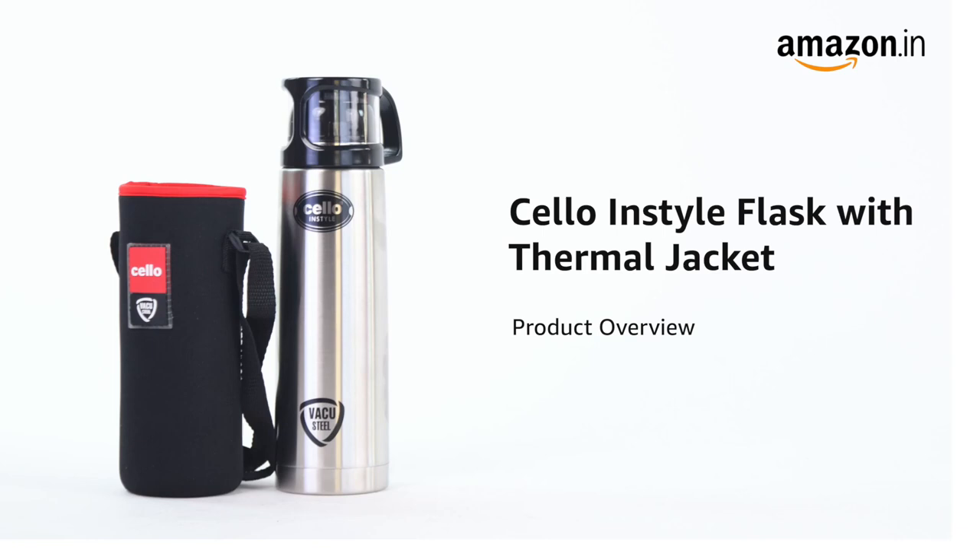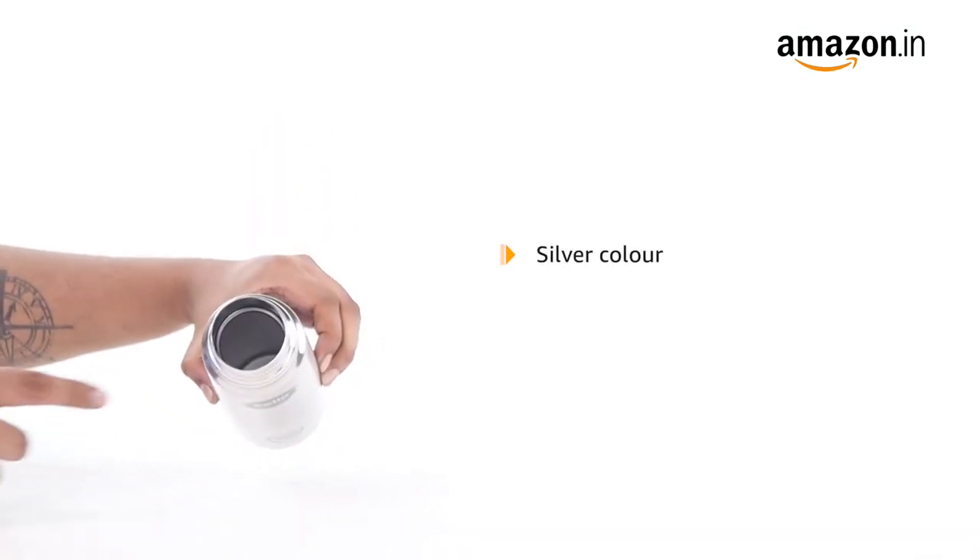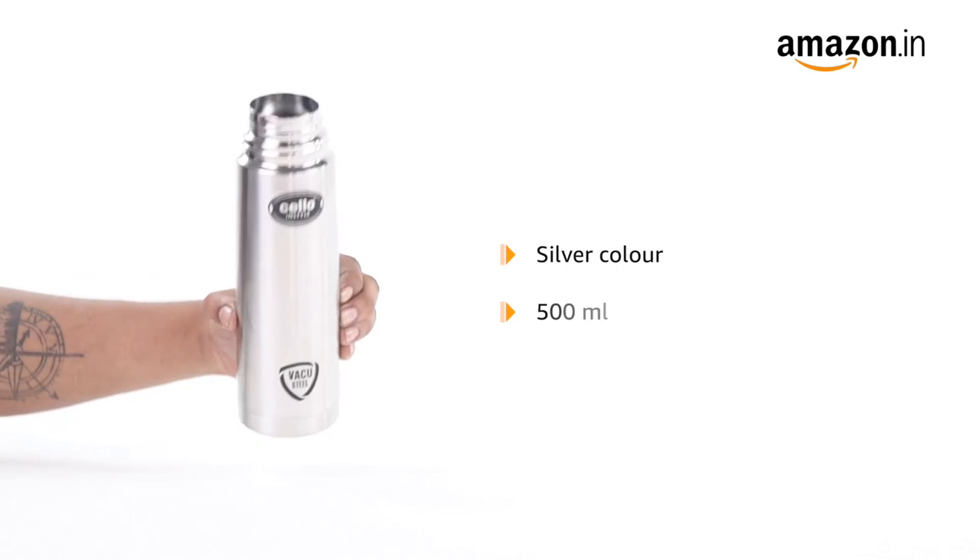Introducing the Cello InStyle Flask with Thermal Jacket. The Cello bottle measures 8 x 8 x 27 cm and weighs 840 grams. It is silver in color and has a capacity of 500 milliliters.